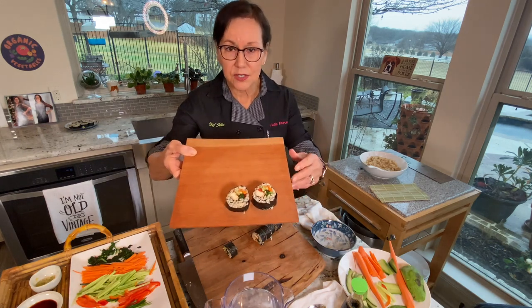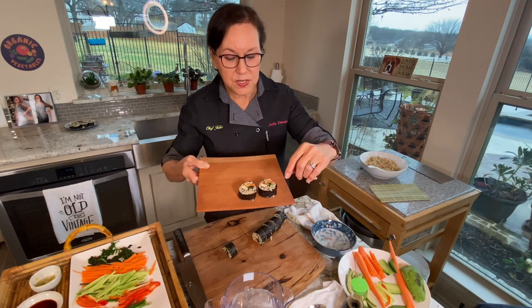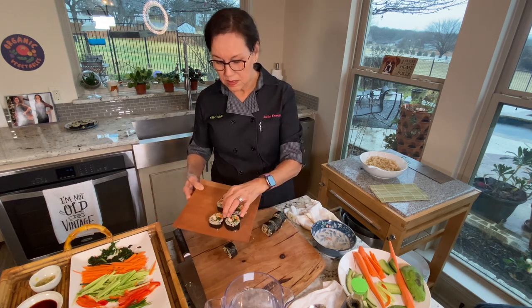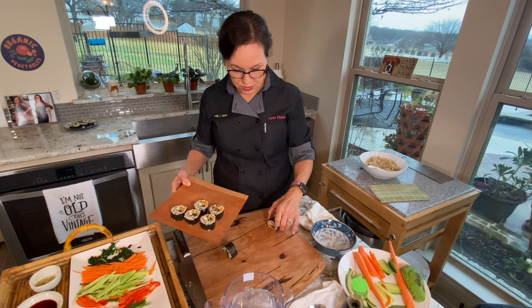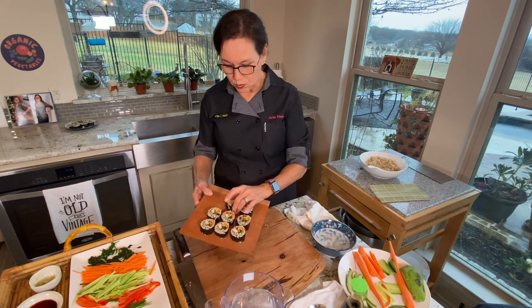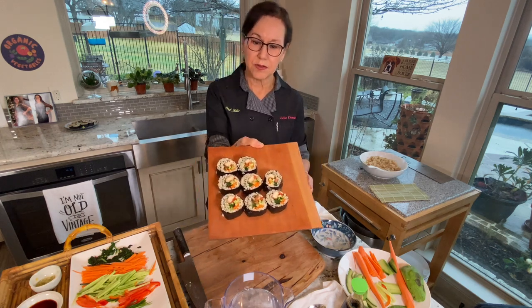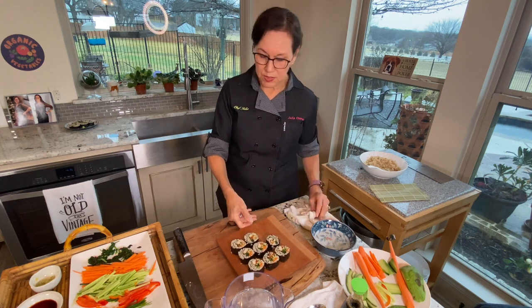This has turned out really well — you can see all the ingredients inside: the tofu, cucumbers, carrots, and greens. It's colorful, it all held together well, and I guarantee it's going to taste good. I'm laying them all out on a wooden board — I think sushi looks great on wood.